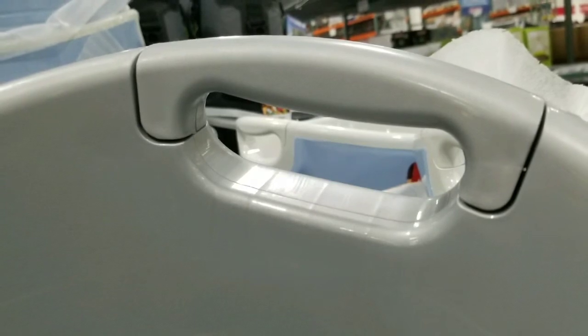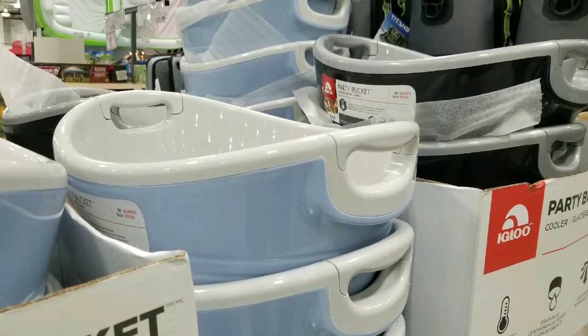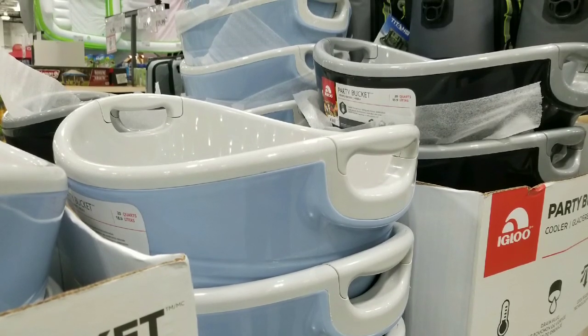Awesome stuff — insulated bucket, pretty cool. Please like, subscribe, and hit that bell button for more Costco finds. See you next time!